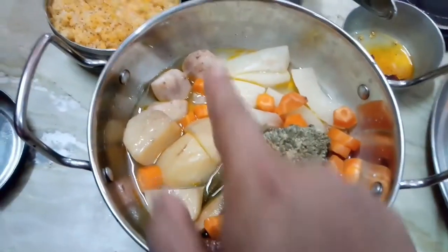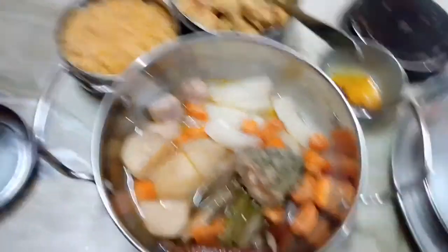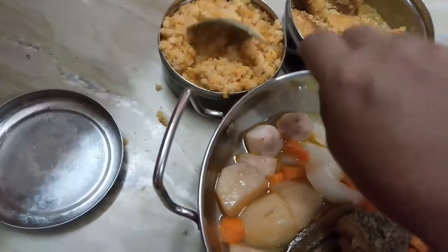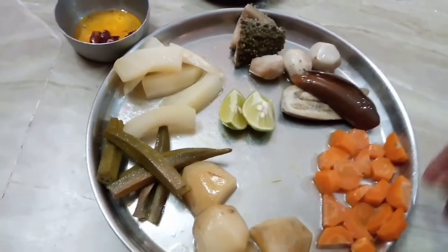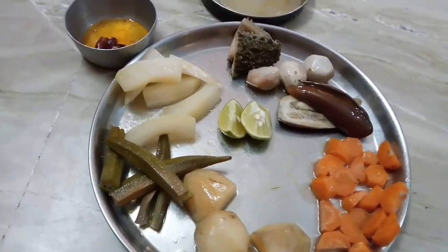This tel lonka is for potato and arbi. Now I am going to make bhappa, and I am going to add some masala to the lentils. Bhappa is a simple process.